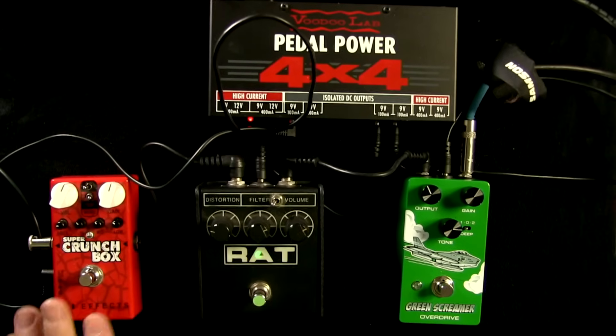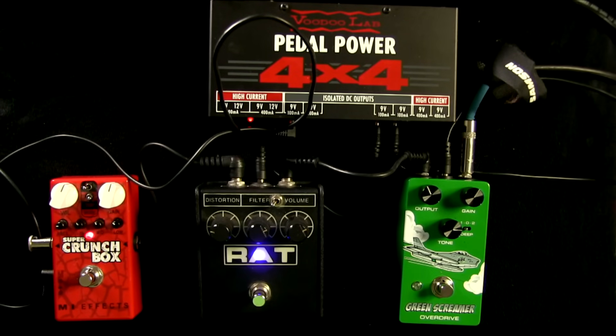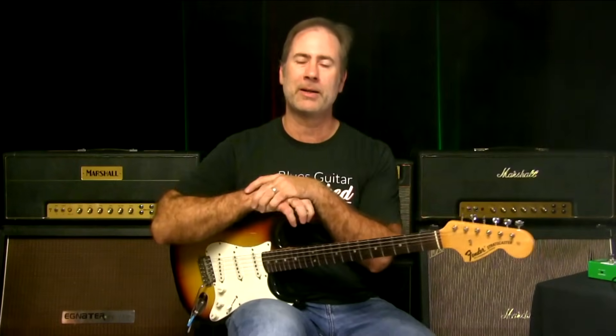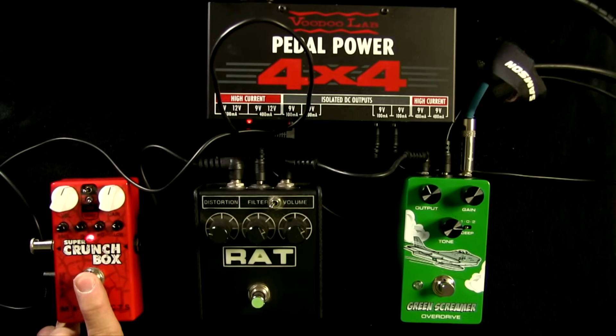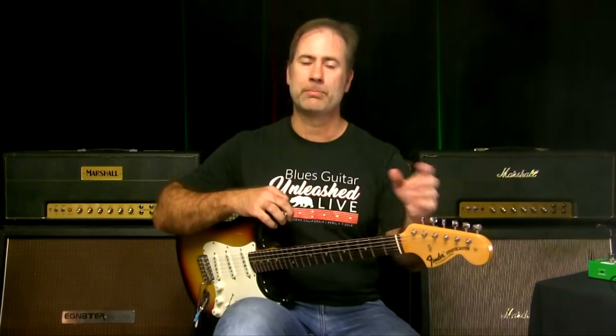I use the RAT to cut bass and add it to something like a Marshall. It does similar things to what the Green Screamer does, but it's substantially different. I'd be playing a Les Paul if I was using the RAT — you need the extra chunk, there's no low end in the RAT. Generally when I'm playing blues on a Strat or Tele, the Green Screamer is the way to go. The Crunch Box and Keeley-modded Blues Driver all fill their roles well with slightly different top and bottom end voicing.